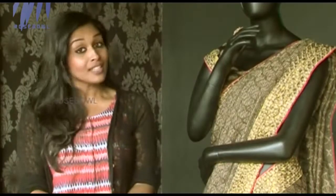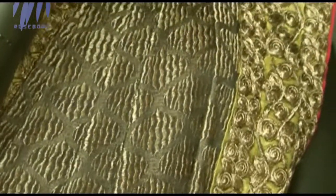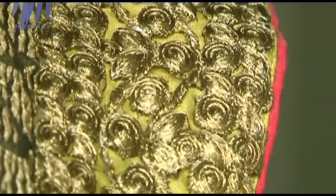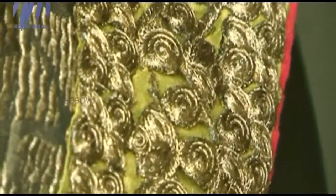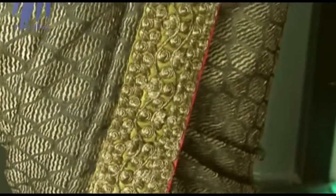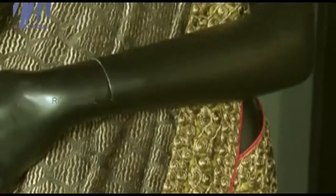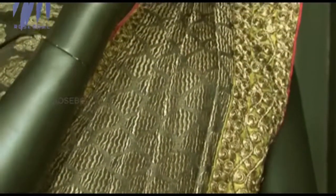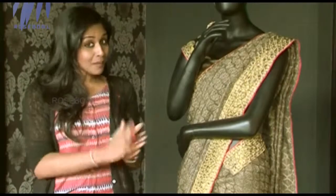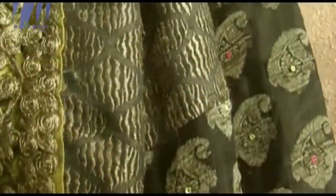Benares Georgette is very easy to maintain. It gives you a complete brocade feel but is less expensive compared to actual brocade, and it gives a really elegant and classy look. On the border they've used a very beautiful color combination — a very light green along with a dory piping of neon pink. There is very fine work all around, giving a really rich finish to the sari. The pallu area is very beautiful and nice.